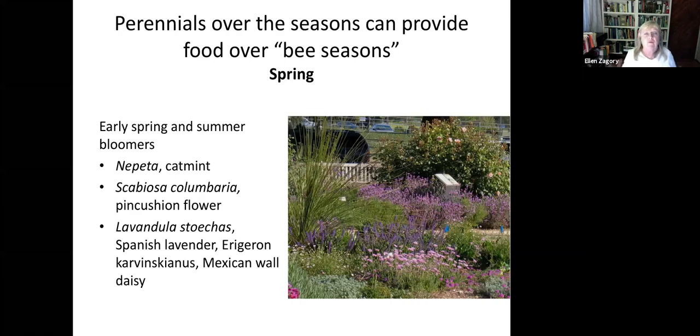Here's the light bulb moment for me: just as plants have bloom seasons — spring, summer, fall — bees have seasons too. There are early spring and summer bloomers. I'm going to show you a chart I made from data from the Frankie research project reports. Early spring, you're going to get catmint. This is a really attractive combination of colors — the pincushion flower Scabiosa columbaria in the back.